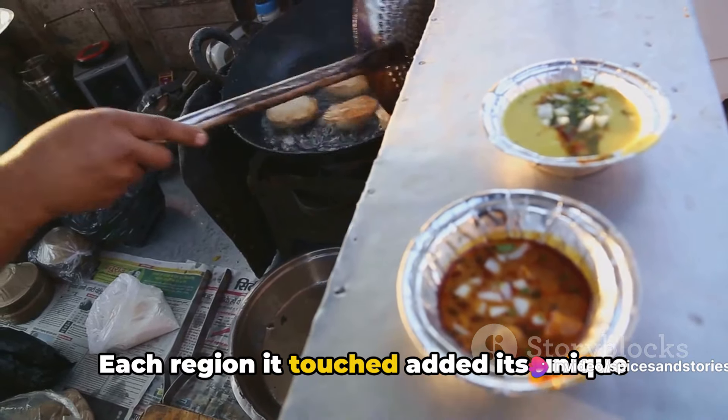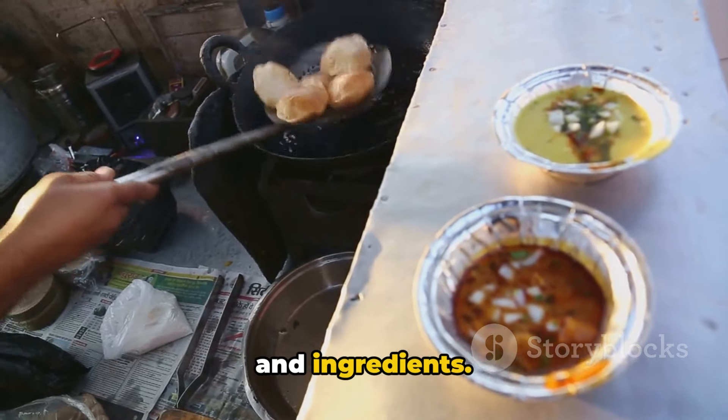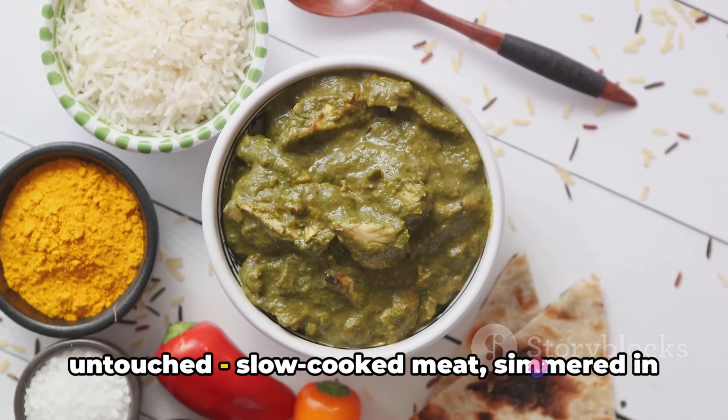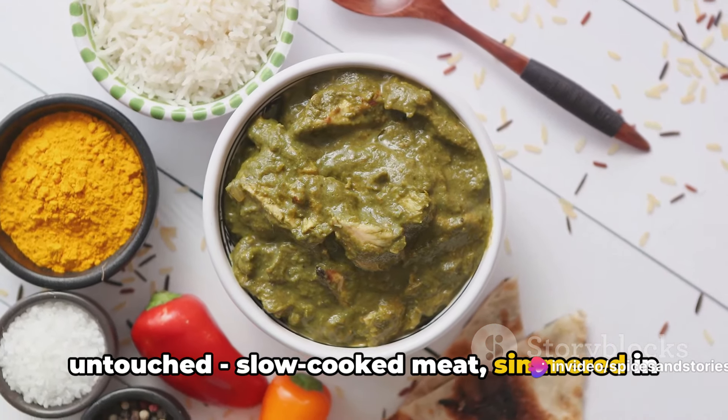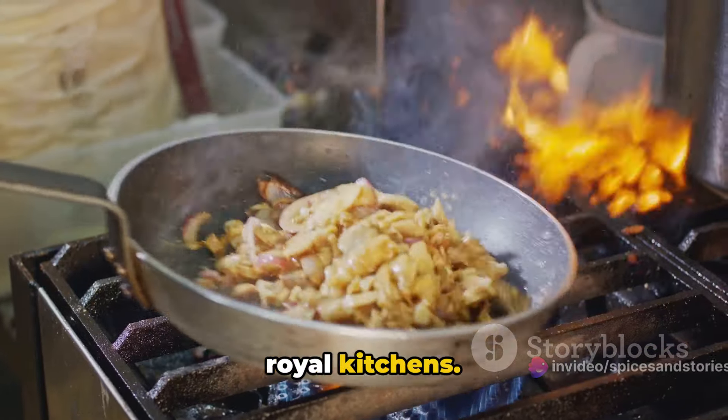Each region it touched added its unique flair, adapting the recipe to local tastes and ingredients. Yet the soul of the dish remained untouched — slow-cooked meat, simmered in a rich, flavorful sauce, a symbol of the culinary finesse that originated in the royal kitchens.